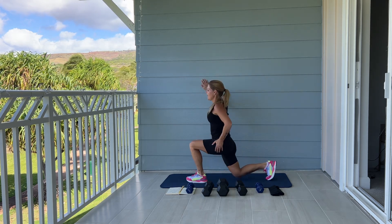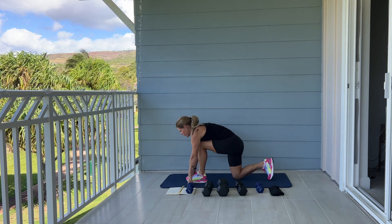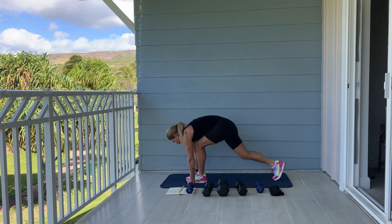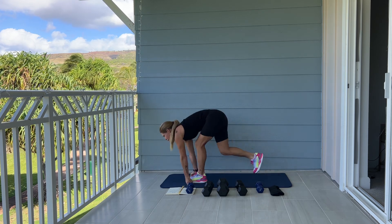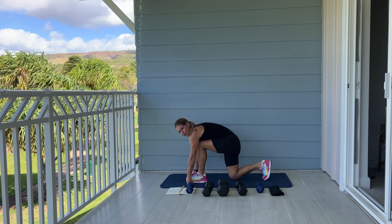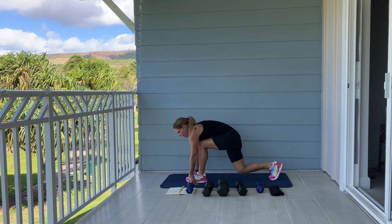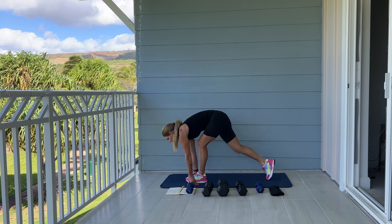Stepping your one leg forward and coming down to your knee, resting your chest on your thigh and make sure your knee is in line with your ankle. Here we go. Bend your knees. We're going to do ten more. Ten. Feeling that burn here through your quads. Five, four, three, two, one more. Good.